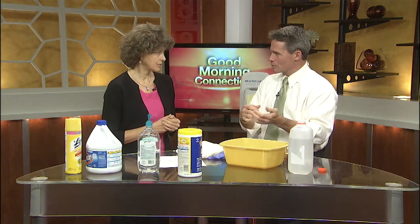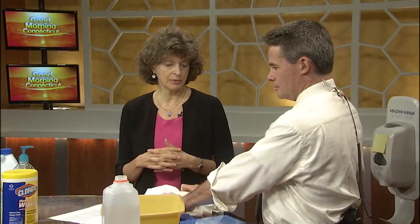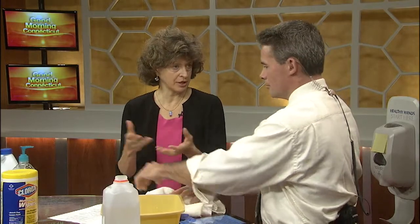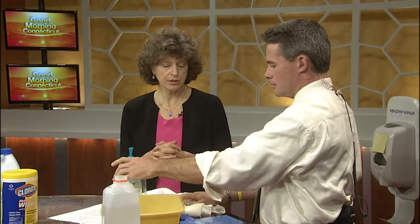What about those hand dryers? There's been debate about that. People say they help prevent the spread of disease, but are they better or worse than paper towels? They're neither better nor worse — they're sometimes easier in some places to use. Sometimes people don't like them because they take a little bit longer compared to a paper towel where you can pat your hands dry. So use whatever is available.